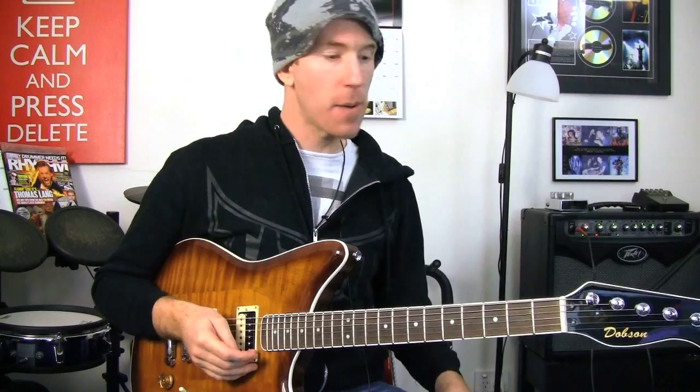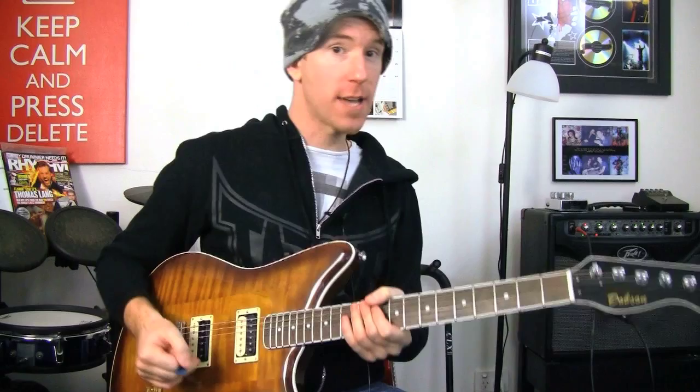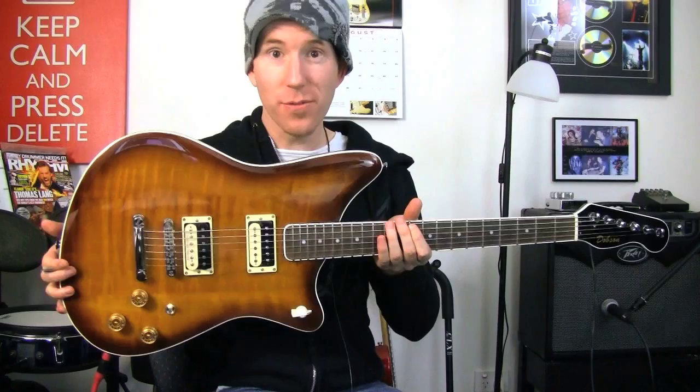Hey guys, how you doing? Andy with you for another guitar review. Today we're taking a look at this very interesting creature. It's a cross between like a Gibson Firebird and a Jaguar, and it's made by the wonderful Dave Dobson. He is a guitar tech based here in my hometown of Launceston, Tasmania, Australia, and he also makes guitars.